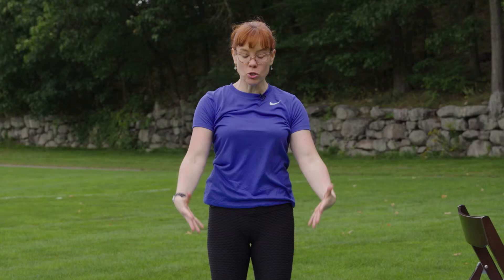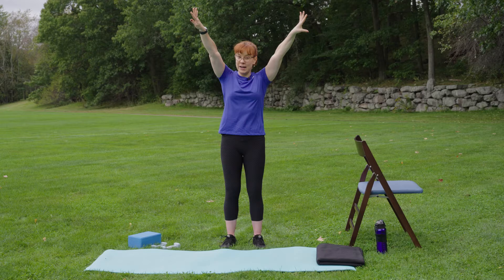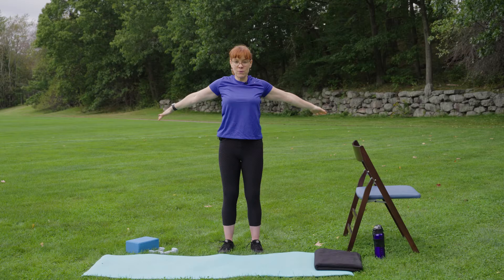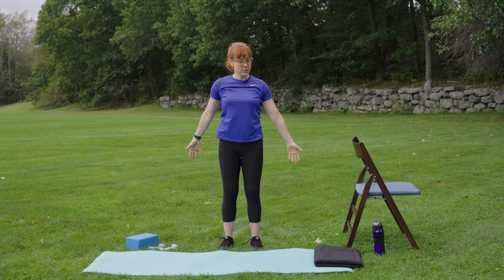Now we're going to do the full arms. Starting by our sides, palms face each other, they're going to travel up and overhead. When you get to your highest point, flip the palms to the side, and then you're still traveling back and then down behind you. Twice more: inhale, forward and up, reaching up towards the sky, flip those palms at your highest point, back and down. One more — knowing you can just come up here to shoulder height — flip those palms, travel through and down.